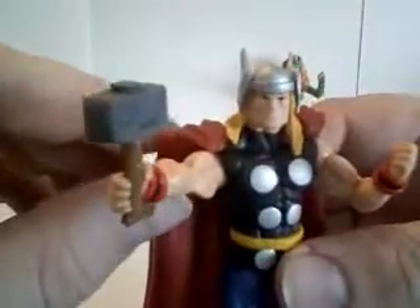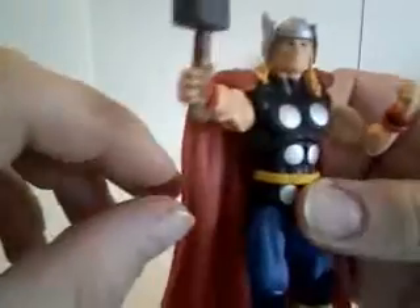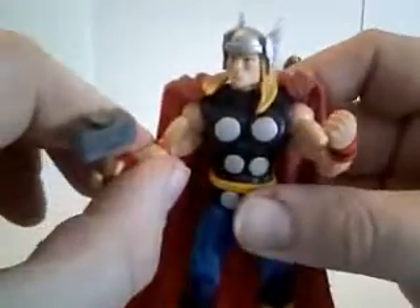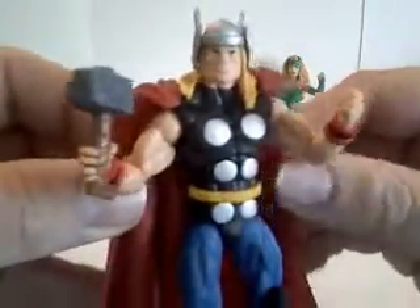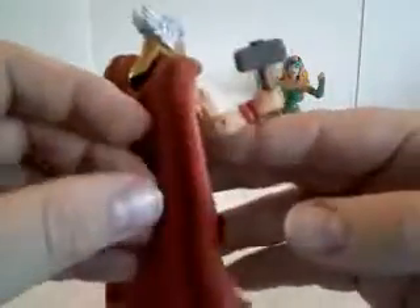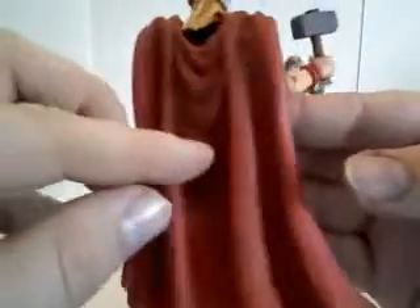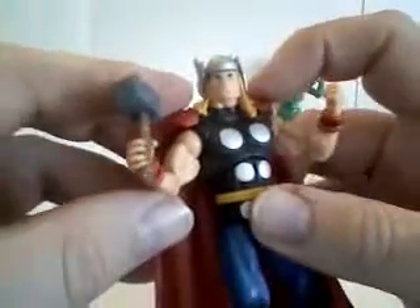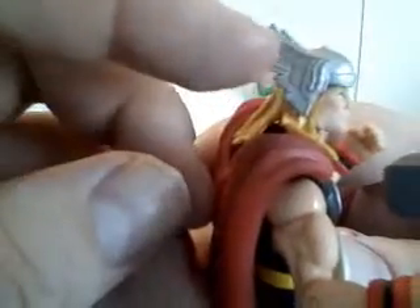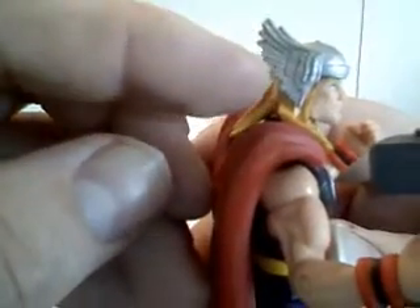Although it was nice to get a classic Thor, there is another Thor available — the modern or current look Thor. But if you're a classic Marvel guy, this is your only choice so far, which is kind of disappointing.